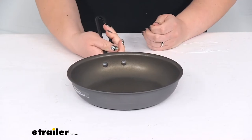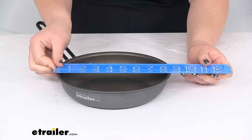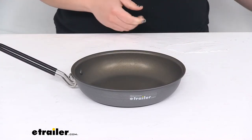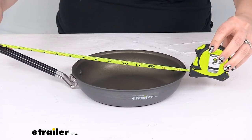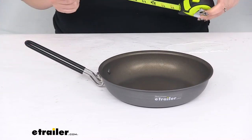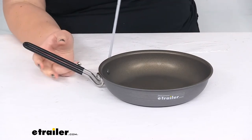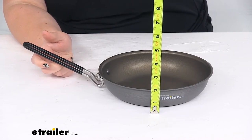As far as the size of the pan, it's about eight and a half inches in diameter. Switching to my tape measure, the handle extends out so we're looking at about fourteen and a half inches of overall length. The handle itself is about six inches, and it's about one and three quarter inches tall.